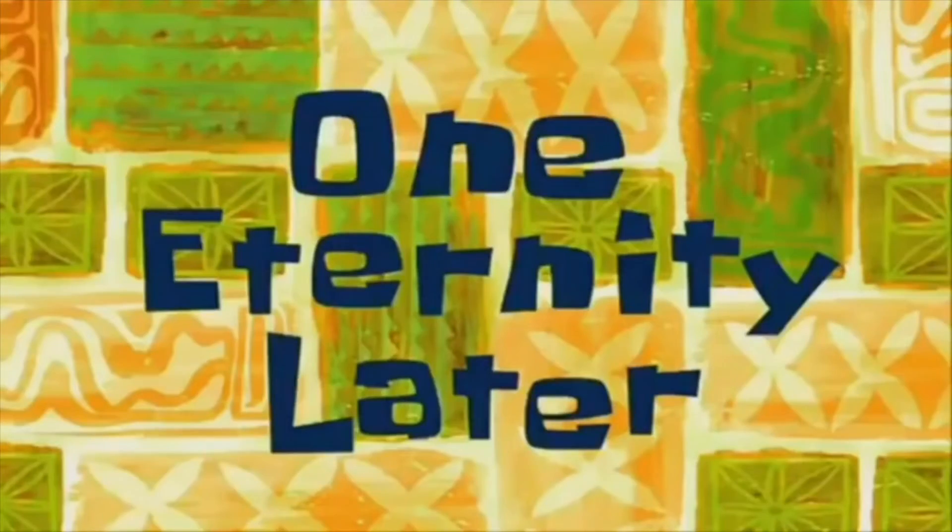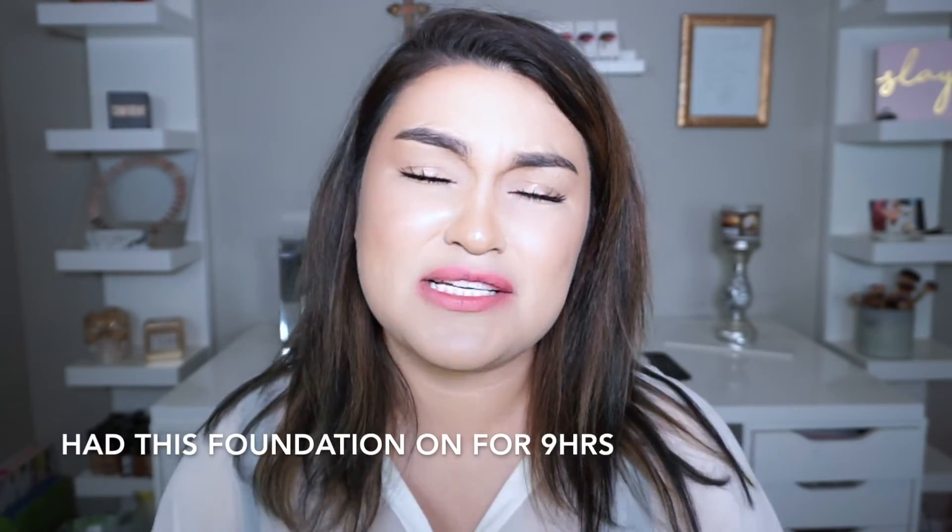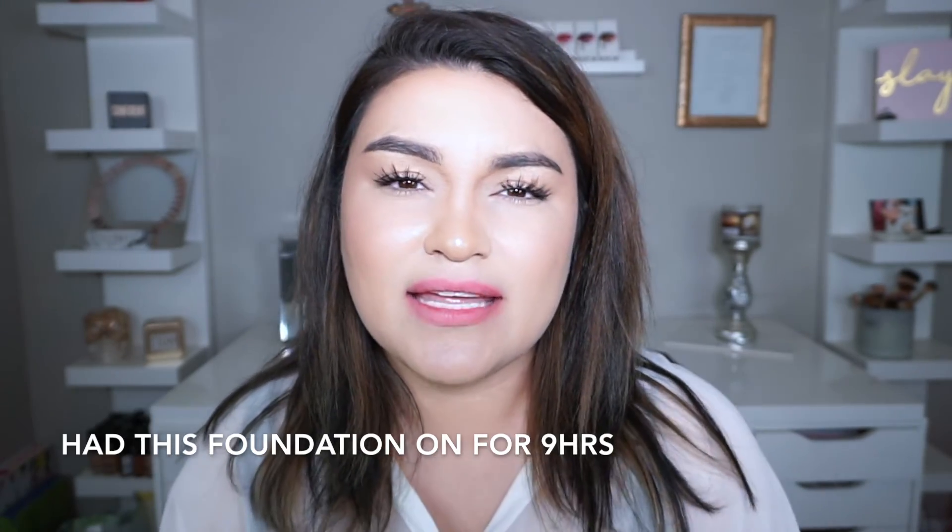I'm going to keep you guys posted — stay tuned for my final thoughts. One eternity later... Hi guys, it's currently 9 PM. I wanted to run up to my room quickly to give you my final thoughts on the NYX Can't Stop Won't Stop foundation. The foundation pretty much stayed on the whole day. The only thing I'm noticing is my nose — just the center is really really oily. Let me zoom in so you can see. It still looks really pretty everywhere else and didn't settle into my fine lines. Only issue is the nose.